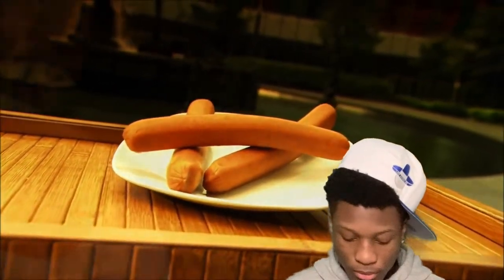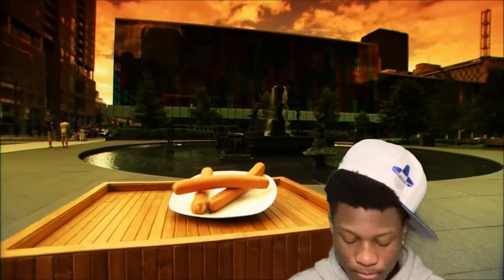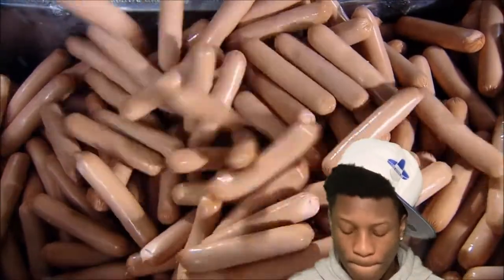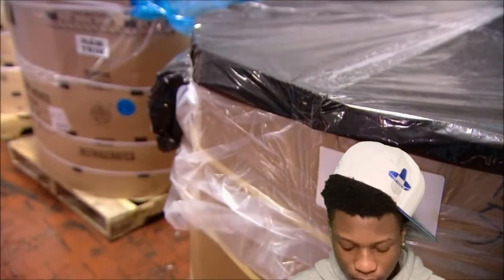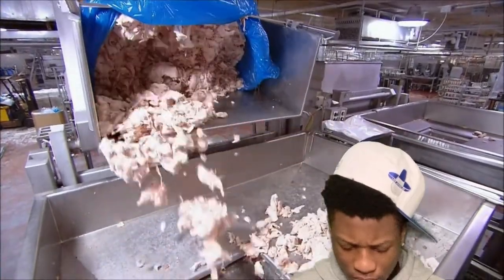Hot dogs are an all-American fare, but most likely it was German sausage makers who first came up with the idea. In fact, there are reports of German immigrants selling them from push carts in New York's Bowery as far back as the 1860s. A century and a half later, hot dogs are still the number one treat on the street. Traditional hot dogs are made from a mix of pork, beef, and chicken — the cuts they start with are called trimmings, pieces of meat left over from cutting steaks or pork chops.